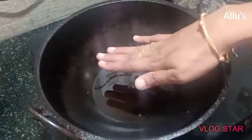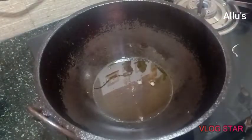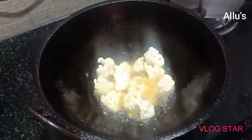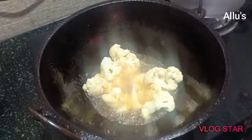Heat oil in a kadai. I have taken three to four tablespoons of oil. Add the cauliflower and deep-fry until crisp. There is no need to add salt or chili powder — just directly fry the cauliflower until brown in color.